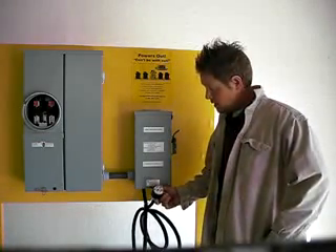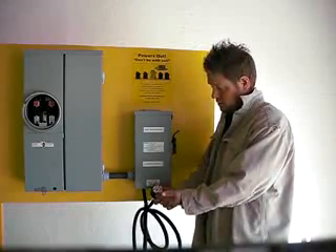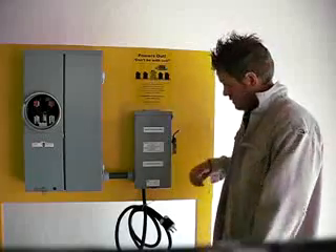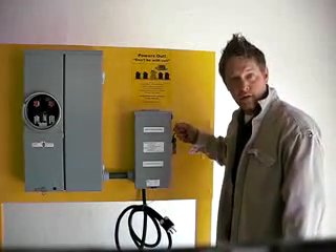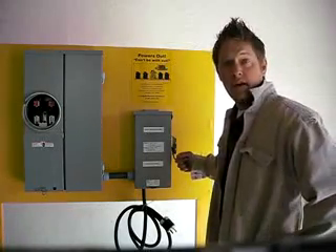You simply plug the power switch into your generator, as shown here. It plugs in. When the power is out, you fire up your generator, it's plugged in, you take the switch and flip it to emergency power. Now your house is fully powered up.